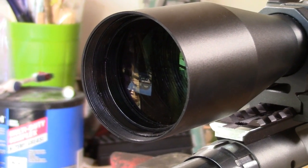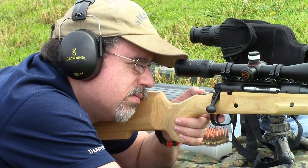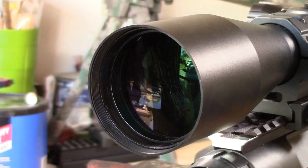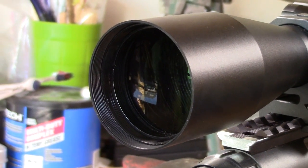Now for the most important question: what is the glass like? Since the glass was the Achilles heel of the last scope, and the last scope was the Achilles heel of the whole rifle system, this one is pretty important to me. I'm really happy to say that this is vastly improved — this is excellent, excellent glass. Not just better than the Simmons; that's kind of a silly comparison since the Simmons glass is pretty bad.